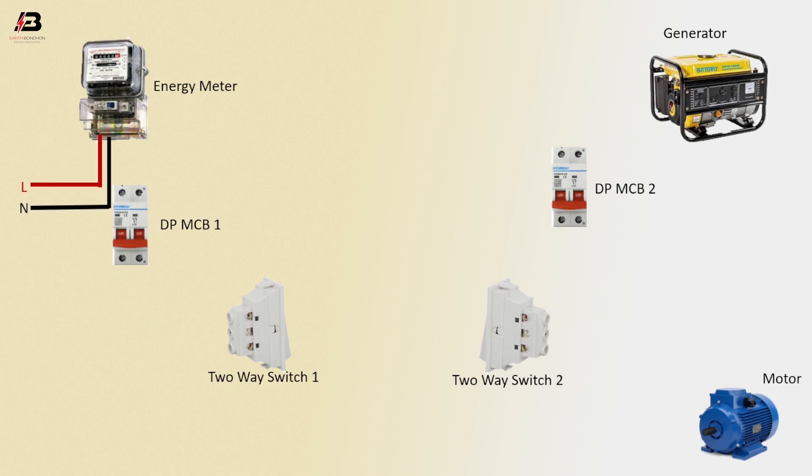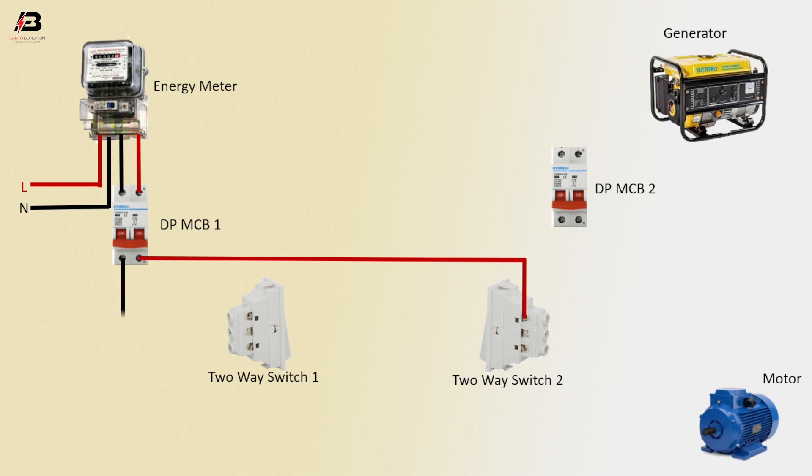Neutral connection to energy meter, phase connection input to energy meter, neutral connection from energy meter to double-pole MCB, phase connection from energy meter to double-pole MCB. Phase connection from double-pole MCB 1 to 2A switch 2, neutral connection from double-pole MCB 1 to connect 2A switch 1.